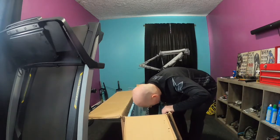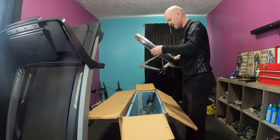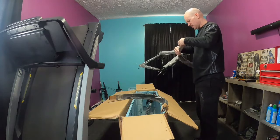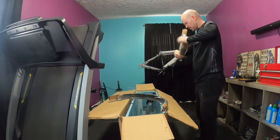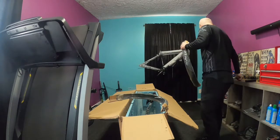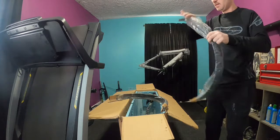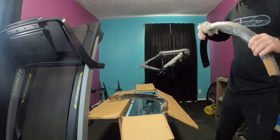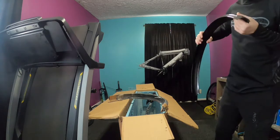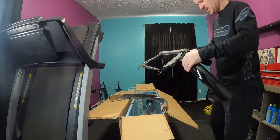I'm actually intending to maybe switch this over to an e-bike down the line. There are some fenders in here. The frame feels fairly sturdy — just aluminum, cheap lightweight metal.